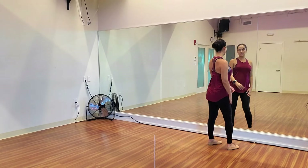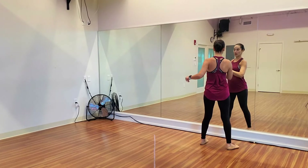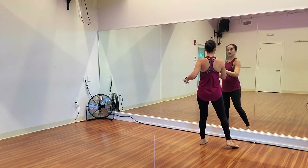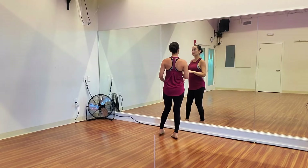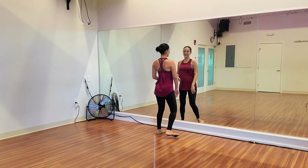Now one more thing about this turn is our spotting. Because we are rotating the opposite direction, keep looking at the mirror and then bring yourself around — head looking forward towards the mirror or the front of your room — as fast as you can.